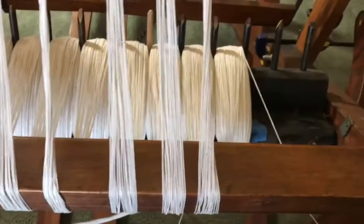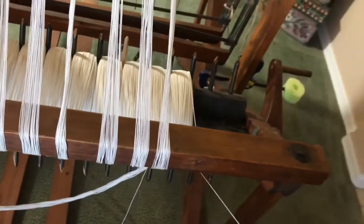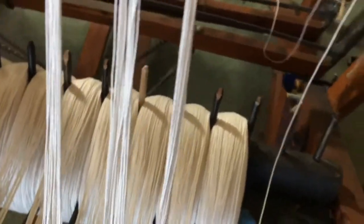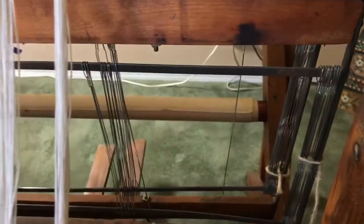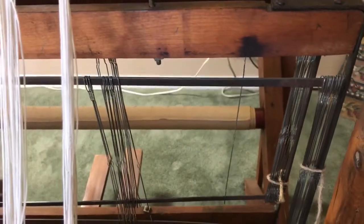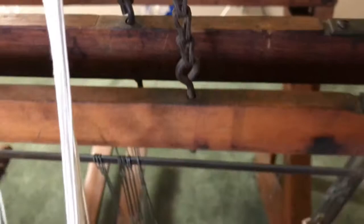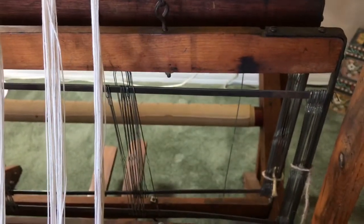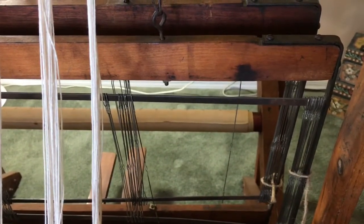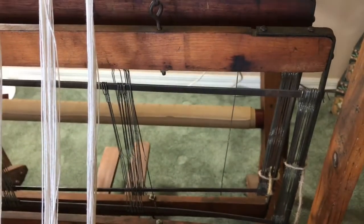I have the first string pulled out in the first section. You want to run it under your breast beam and then come back over. The first heddle I have pulled out that I'm going to string — I've got 20 counted out: 10 on the back harness, 10 on the front harness. There are 20 strings in each section, which helps me keep track and make sure I don't make a mistake. And if I do, it's easier to catch it in the beginning than once you're all done.